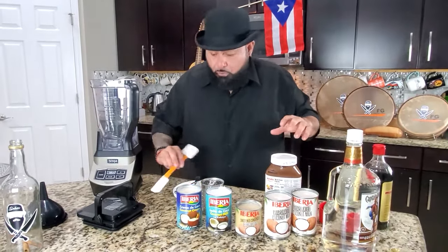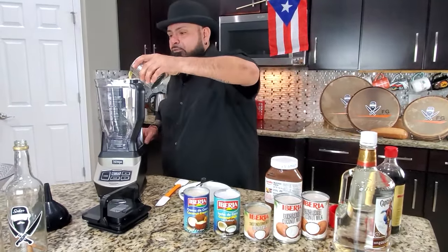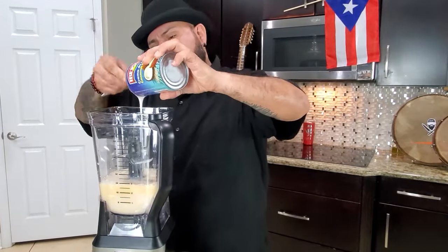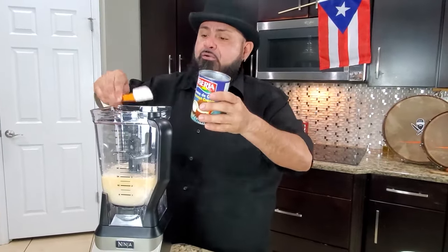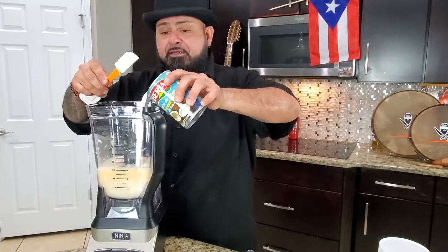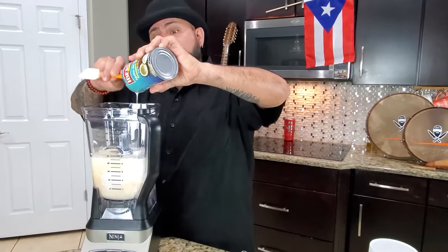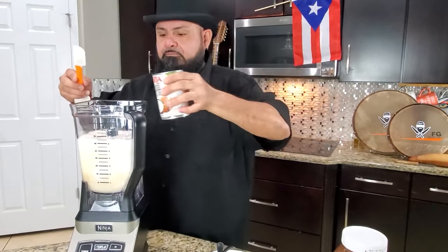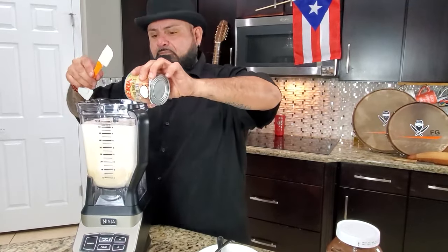To start this coquito, para empezar este coquito, lo primero que queremos hacer — echamos nuestra leche. We want to put all our milks in here. And you could use whatever brand of coconut milk and coconut cream you want. But it's the first time I see the condensed. Es la primera vez que yo veo la leche condensada y la leche evaporada de coco. We're gonna try it with our coquito.